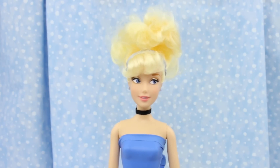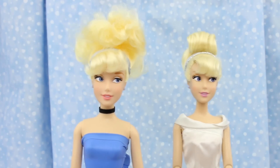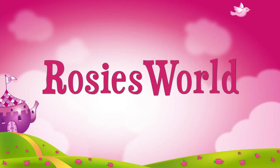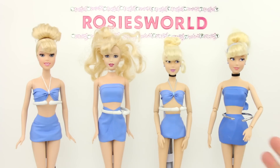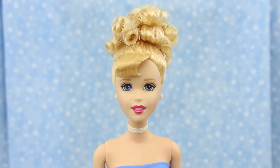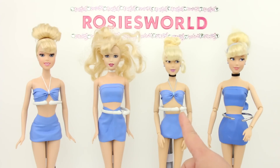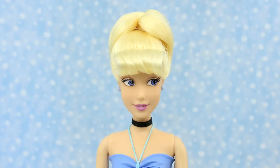Watch me give Cinderella a new front curl updo — so easy! Welcome to part 3 of this multi-Cinderella makeover. I already did this Cinderella in a curly bun — you can see that tutorial in part 1. And I did this Cinderella in a high twisted bun — you can see that tutorial in part 2.